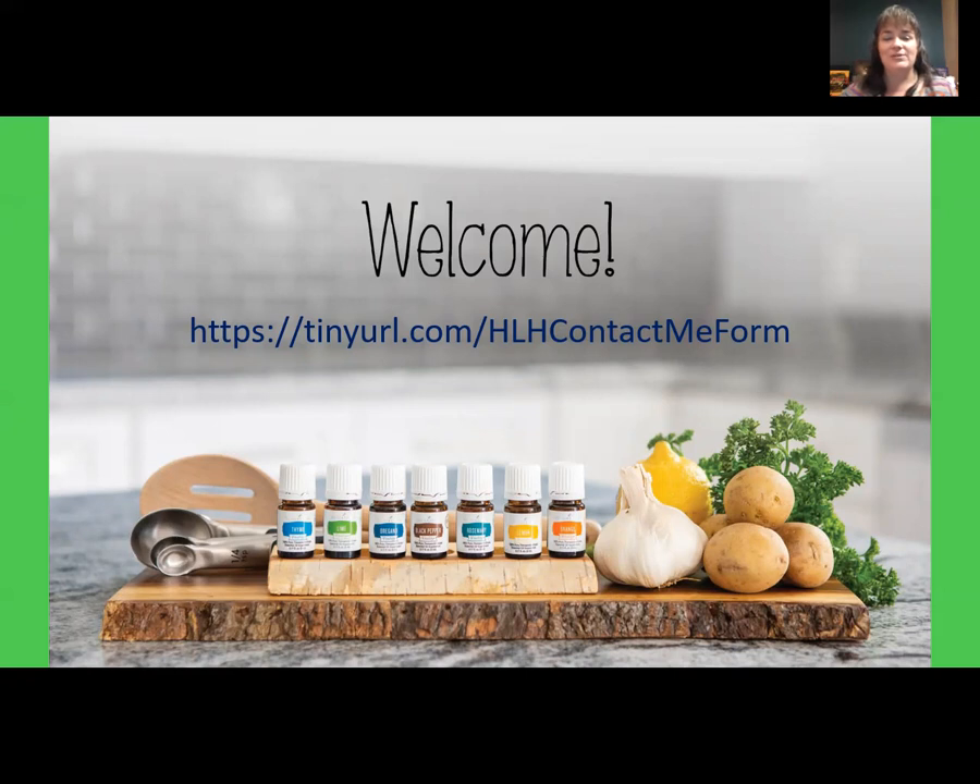Our family has been using Young Living products since 2013. I want to share a few things about how we got started and a couple of our aha moments. I had already been looking at natural options to help our family's overall health, as well as trying to deal with some health challenges — especially dealing with allergies and asthma-related issues in several of our family members. I first learned about Young Living about five years before I became a member. I do not recommend waiting that long.